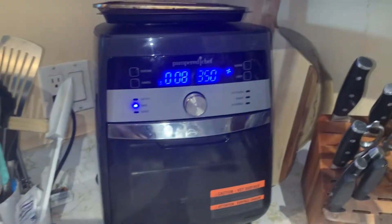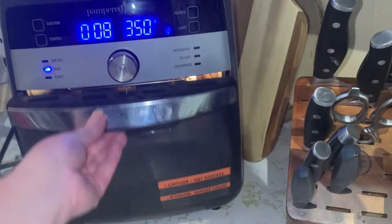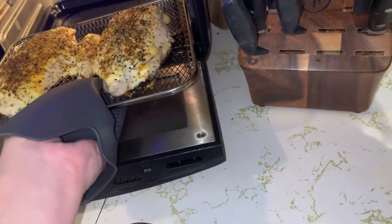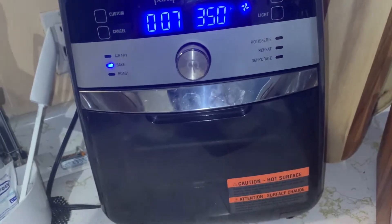It's beeping at me to rotate because we're halfway through. I'll grab the hot mat, take that one out, put this one on the bottom, and then put this one back in. Close her up and we're back at the races.